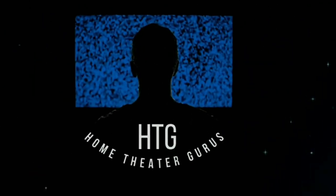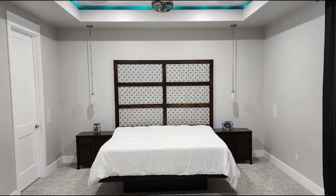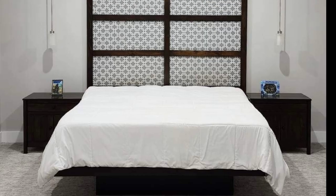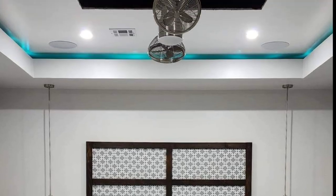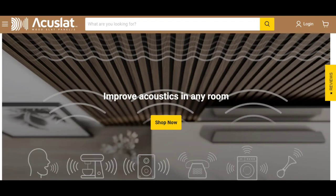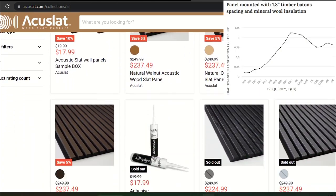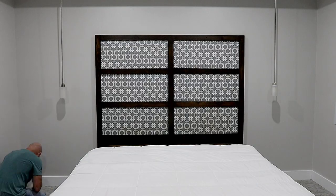Welcome back to Home Theater Guru. If your bedroom is boring and noisy and kind of hard to sleep in, we're gonna fix that in this video. We're gonna take this wall and turn it into this wall with a very simple product by AccuSlat. AccuSlat makes beautiful wood panels that are actually acoustic, so they do help absorb some of the sound in the room. They've got a lot of different panels to choose from.